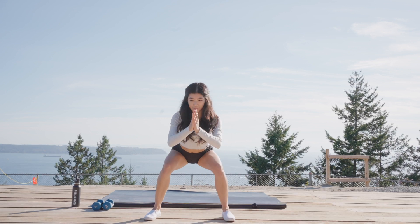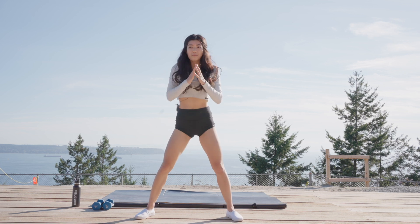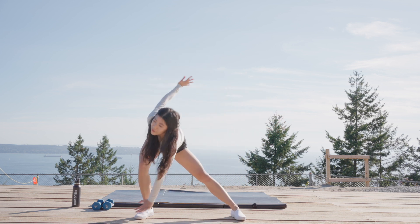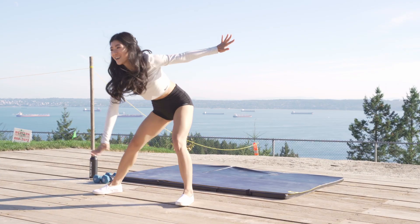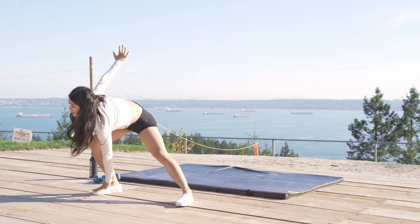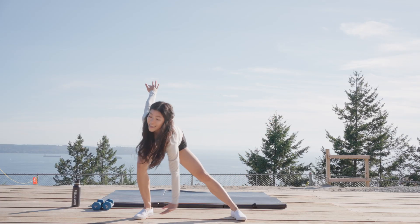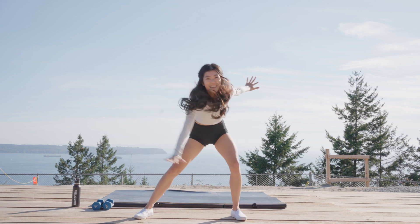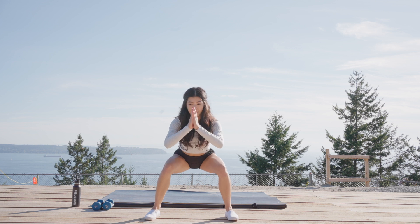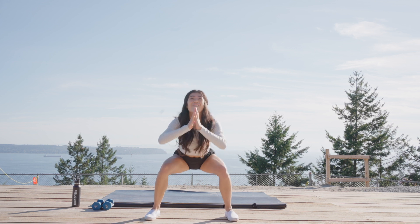Let's pulse. Walk your feet out a little wider. From here, we're going to come all the way up — standing into one knee, opposite hand, opposite foot. Reaching side to side. Back to low squat — hold it in five, four, three, two, last one. And pulse for five, four, three, two, one. Let it go.